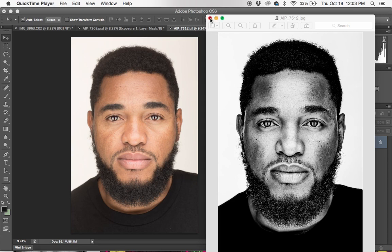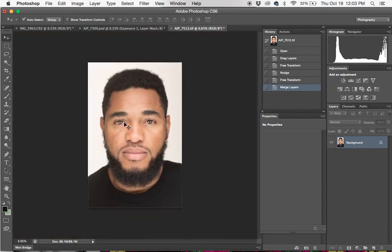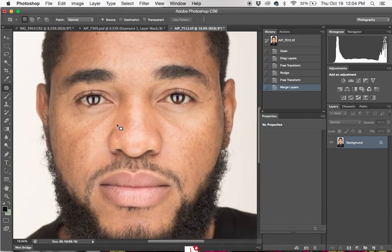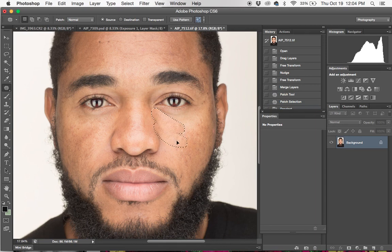The first thing I like to do is clean up the image right off the bat. I want to take out these lines under his eyes, the eye bags. I'm going to do that with the patch tool.